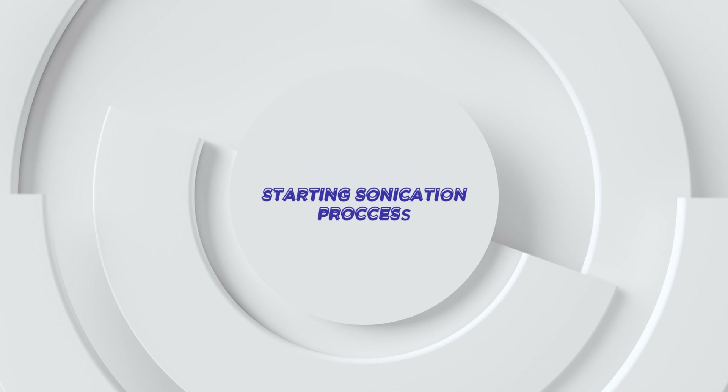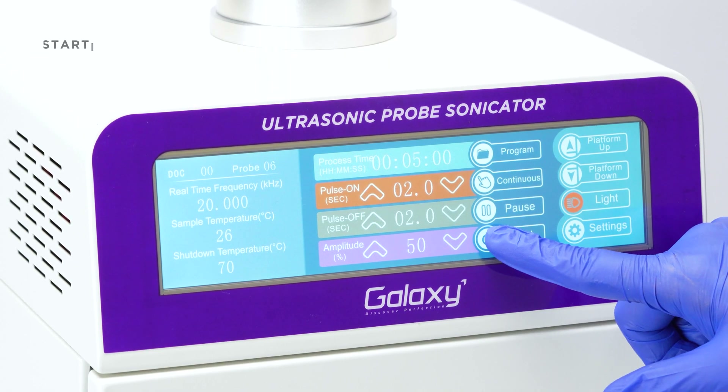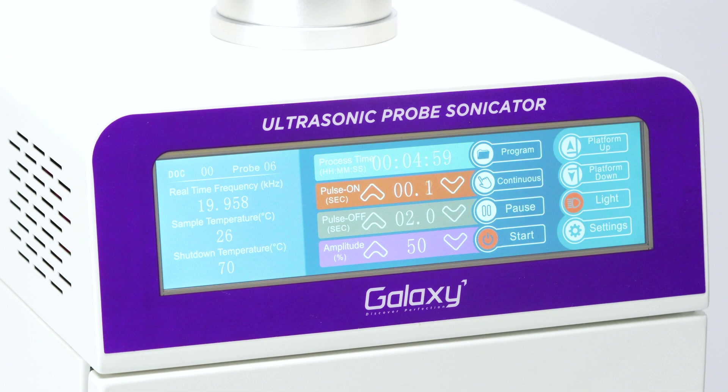To start the sonication process, tap the start symbol. The process will begin and the start button will turn orange, indicating that sonication is active.